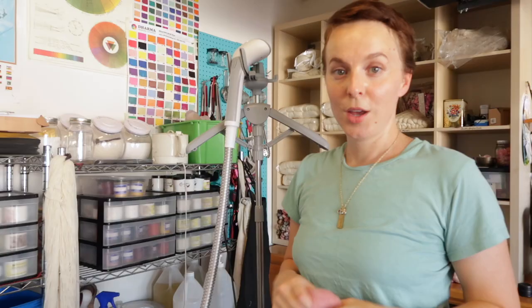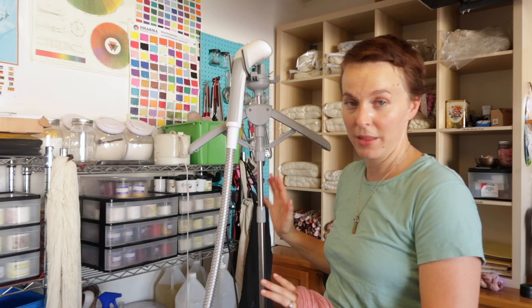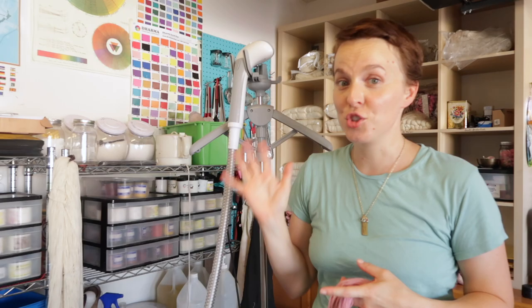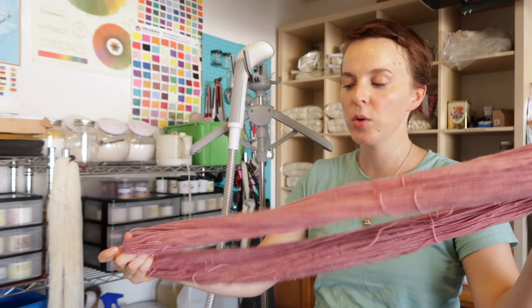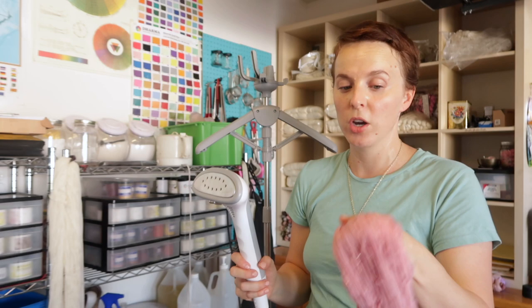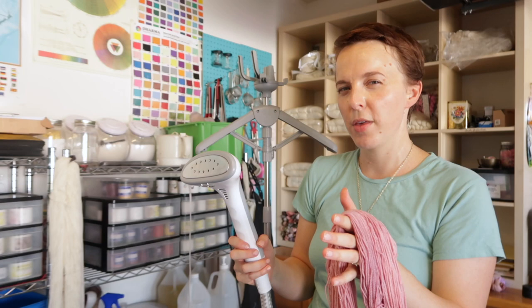Let me show you how I steam my skeins of yarn to keep them nice and straight. This is my clothing steamer — just a basic, inexpensive one I picked up on Amazon. Nothing special — I didn't spend a lot of money on this. Don't invest in a really nice clothing steamer just for this purpose. I'm going to steam out the skein much like you would steam out a blouse or a pair of pants. The key difference is I don't want the steam head in contact with the yarn for too long, because it could scorch the yarn. This is superwash yarn so it won't felt, but I want to be extra careful.